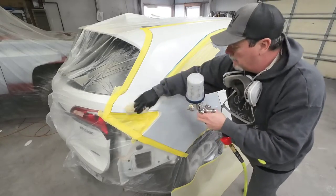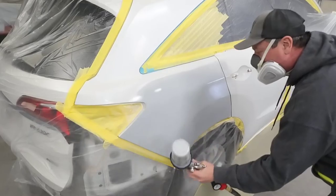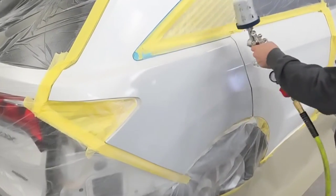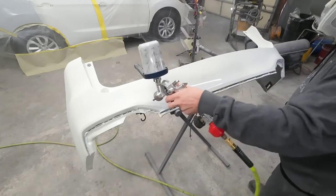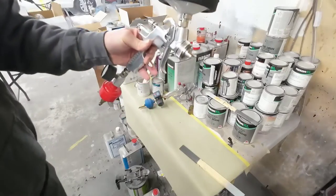I'll go ahead and tack this panel off to remove any dust or lint before we start applying our sealer. When applying sealer, you want to apply it just like base coat — about 80% overlap, about five inches away from the panel. Get one good coat of sealer on there, let it cure. If you need to apply another coat, go ahead and do that after about 15 minutes.